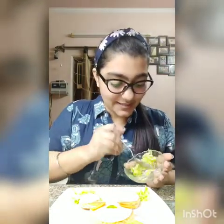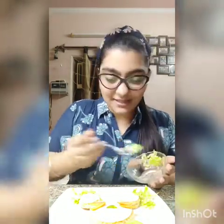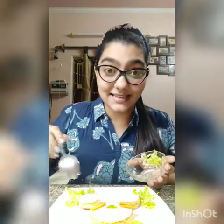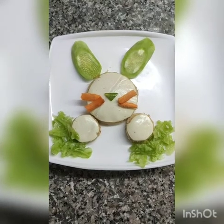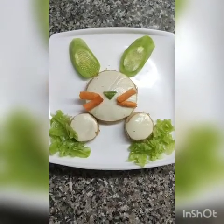Wow, it's looking so tempting! You all are going to eat it — and it is a very healthy food. After putting the nose and the cucumber it's going to look like this.